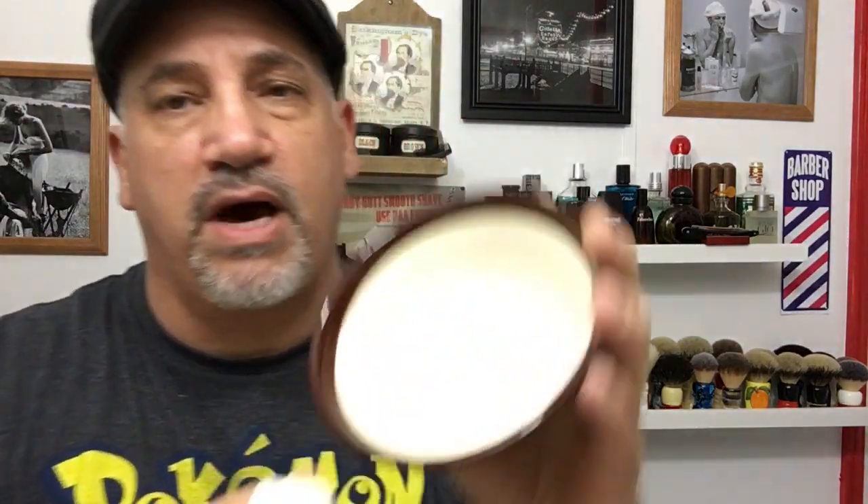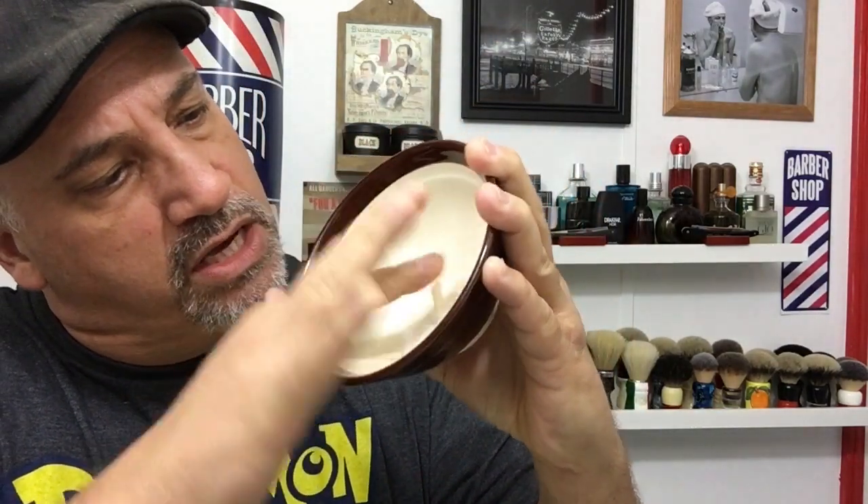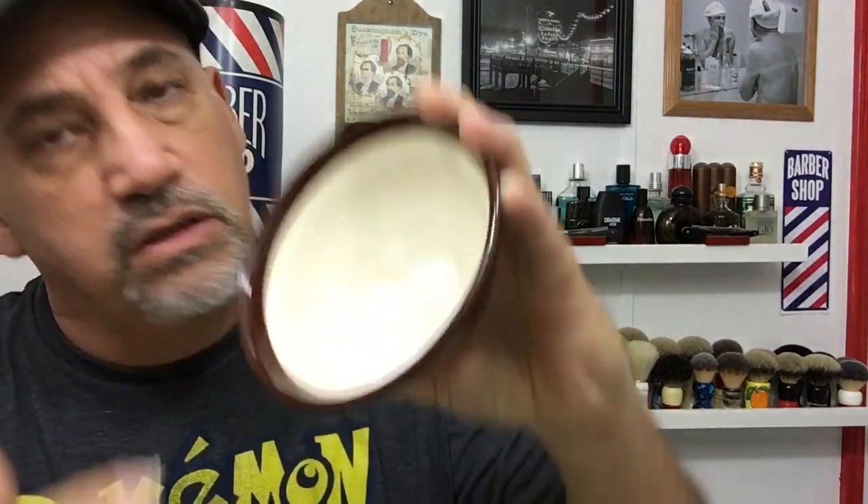So what I'm gonna do is use this Wolf Whiskers brush with a silver tip badger knot, and we're gonna use Proraso Green. I'm just gonna take out a small bit from my Proraso, a little bit right there, and take it into the bottom of my bowl and push it all the way into all the grooves, just like that.